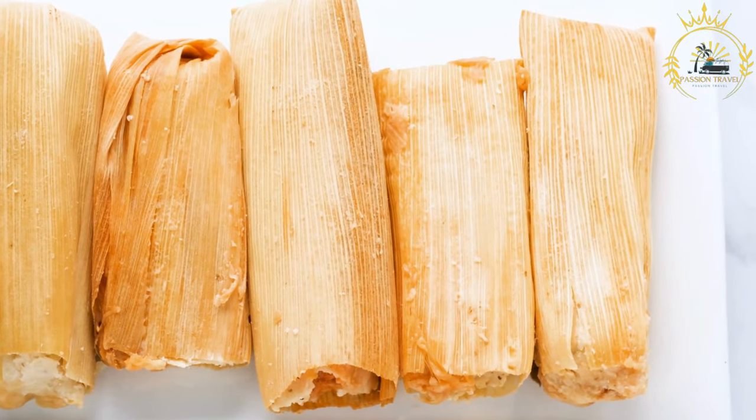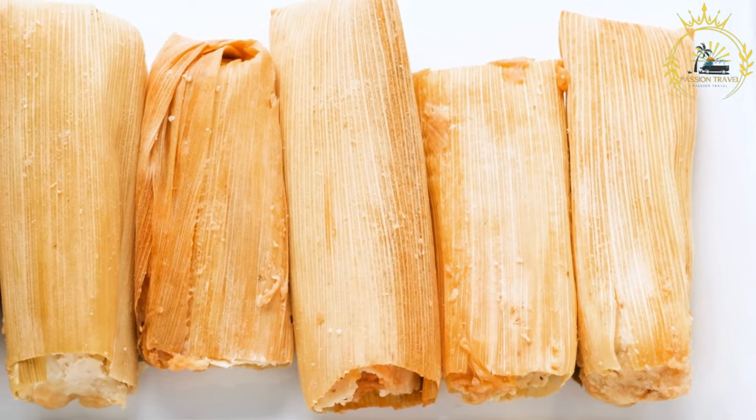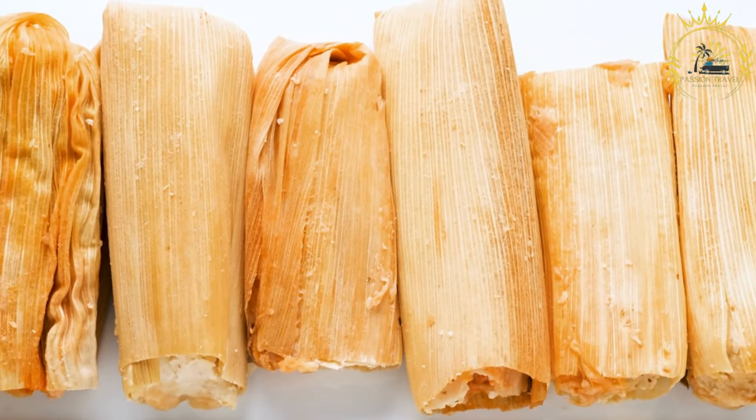Costa Rican tamales, known as tamales ticos, have their own unique preparation and flavor. Here's a basic recipe for making Costa Rican tamales.